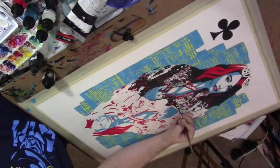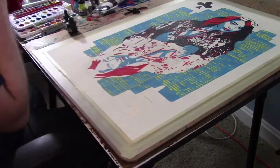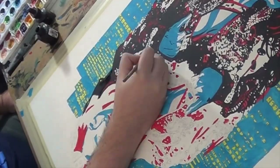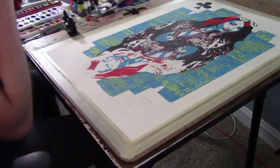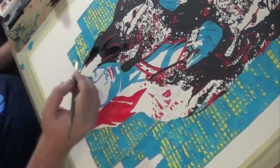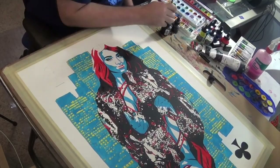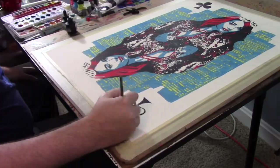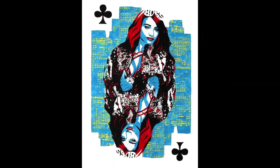I worked a lot on this. I was joking with my wife — I don't know which is more work: doing every single window for downtown Boston, or all of the sequins and everything on her gear. But overall I'm just really happy with how this one came together, and I'm really pleased to share it with you. There's the finished piece — not bad.